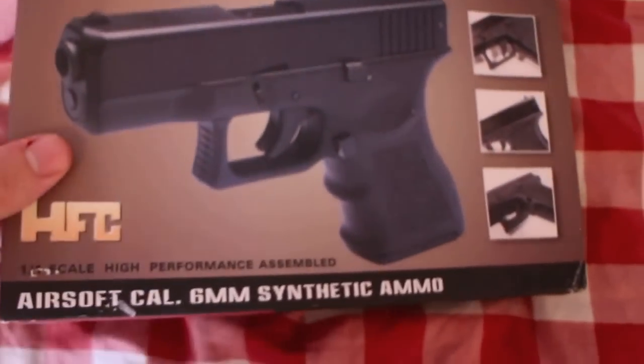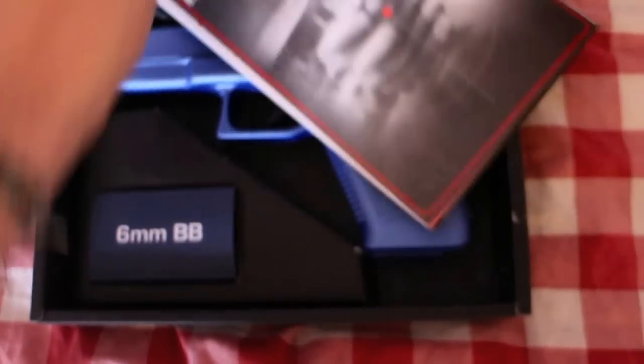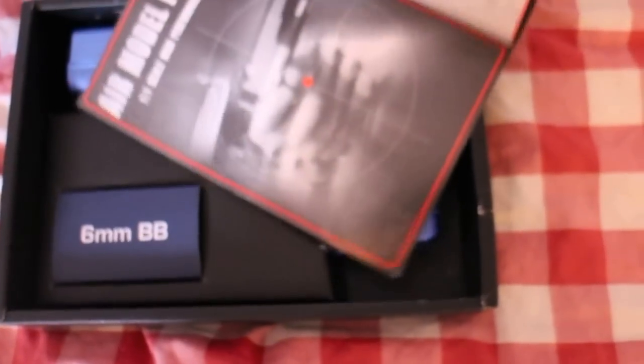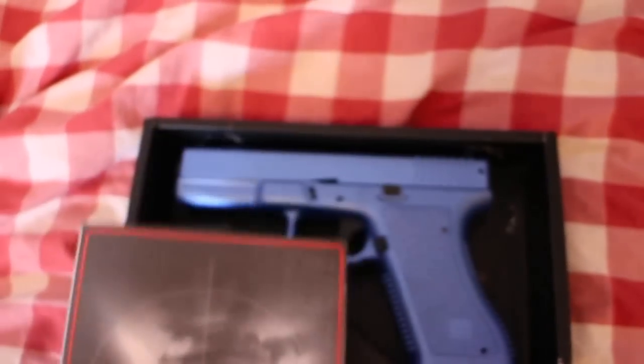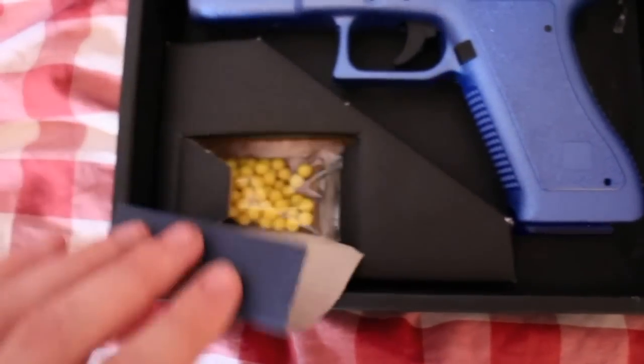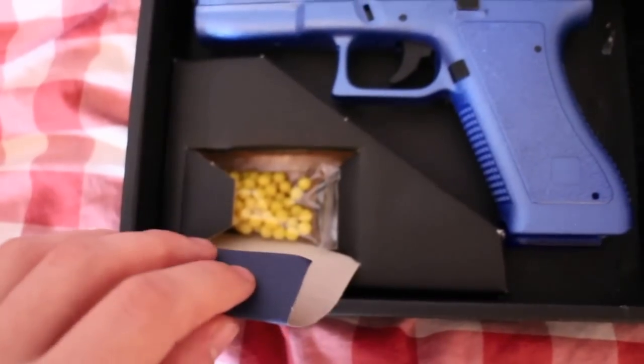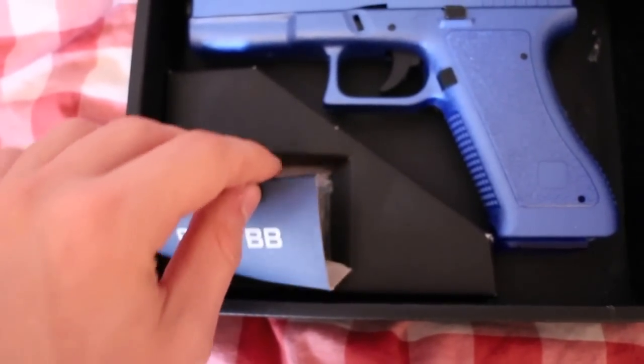So you open the box and you get a manual, which is quite a nice manual with all the information you need really — it's a good manual considering how bad they are for some BB guns. You also get some 0.12g BBs, which are pretty standard.